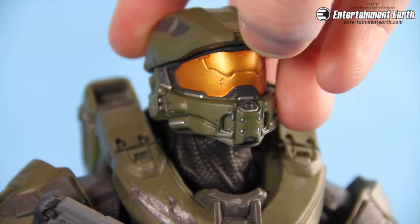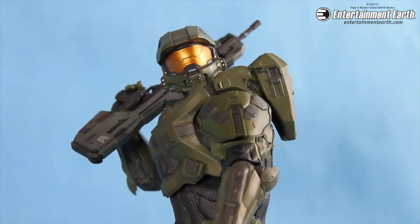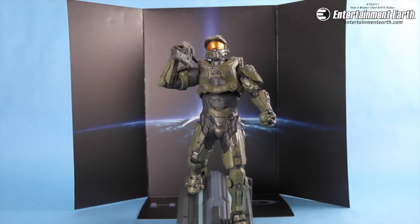It's really great when statues can be poseable like this because that just adds a little bit of flavor to your collection — every so often you can change Chief around. He also comes with a really cool display stand with the Halo logo right there, and you can put Chief right in the middle.